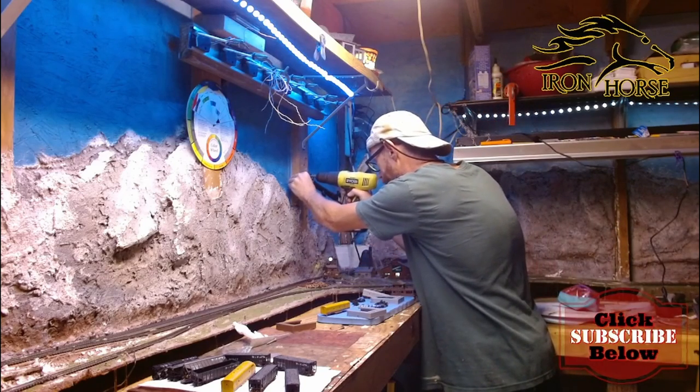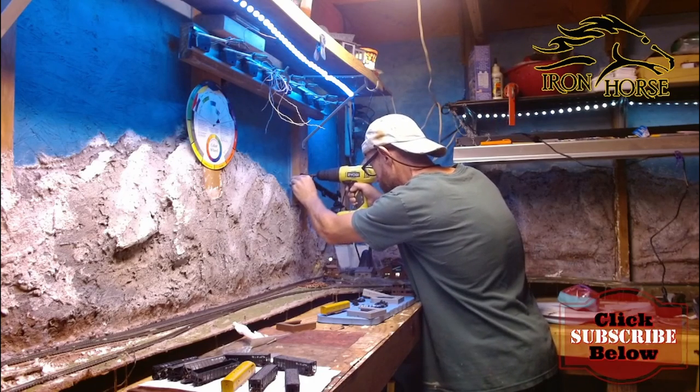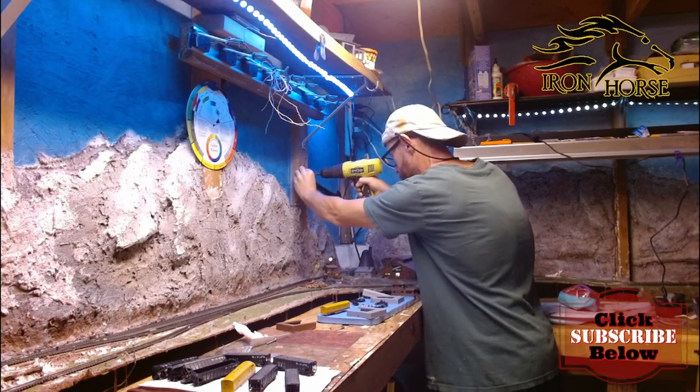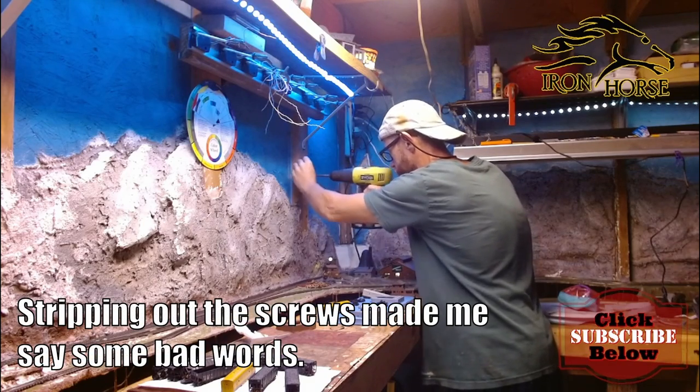I've taken these in and out enough times to strip them, and they're getting to where they don't want to come out. I've been wanting to move them around so I can get different camera angles.